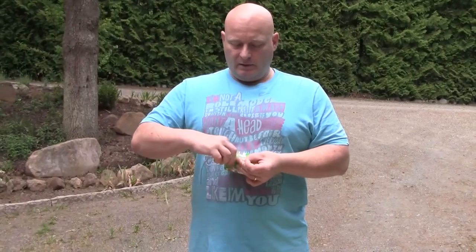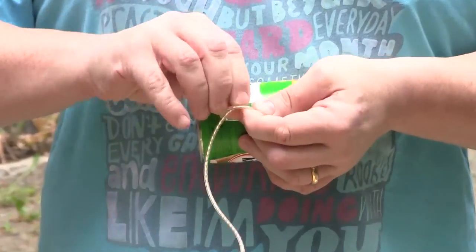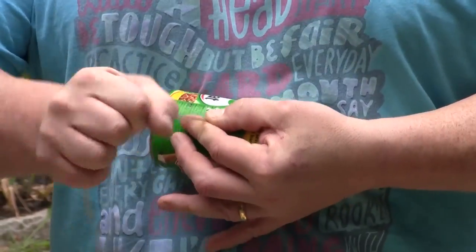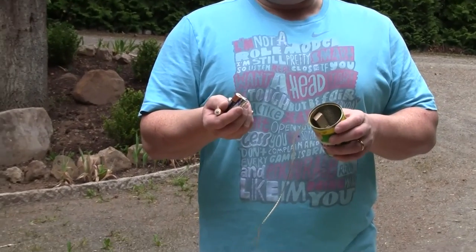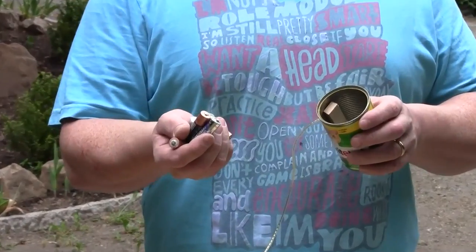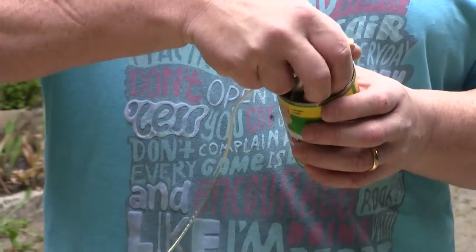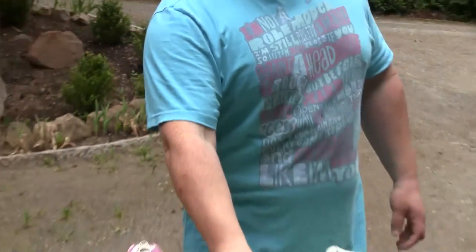We're going to pull it tight and make another knot on the side, outside of the can. Try to make the knot as close to the hole as possible. Now I take the batteries - again I recommend using stones or something else, because there is nasty liquid in the batteries and you don't want to spill that in your garden. Just for the show I'm taking batteries. It's now full with batteries and real heavy.